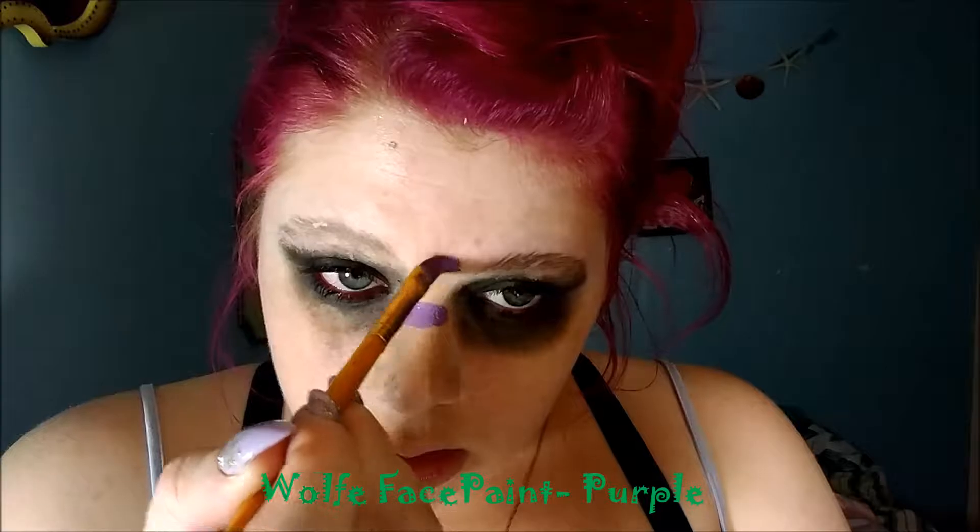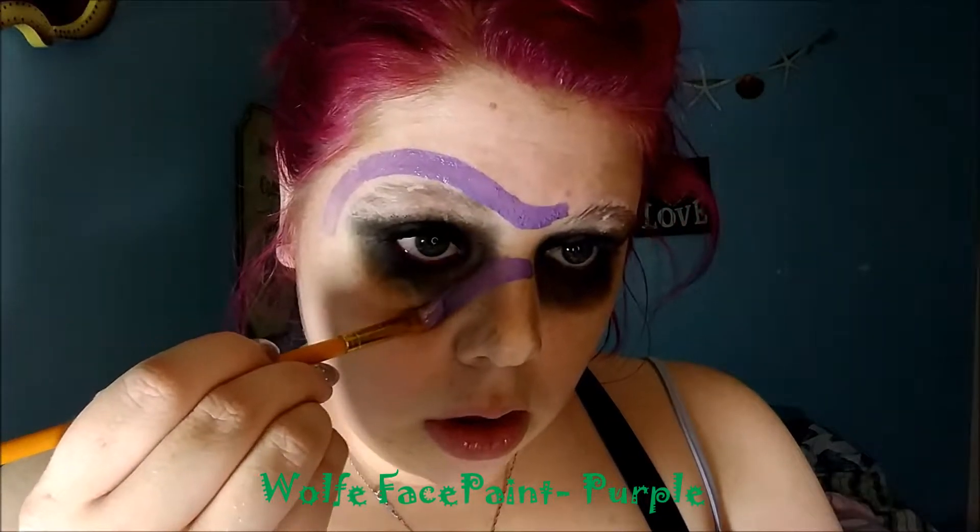Next, digging into my Wolf face paint in the color purple, I'm doing the outline of the mask first so I don't have to mess with covering up the white once I start on her actual face. This is just so I can get the outside lining perfectly.